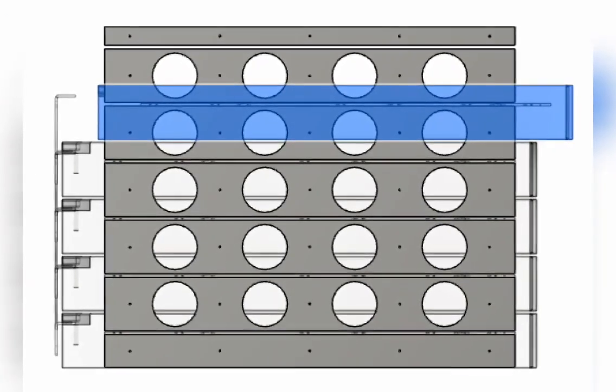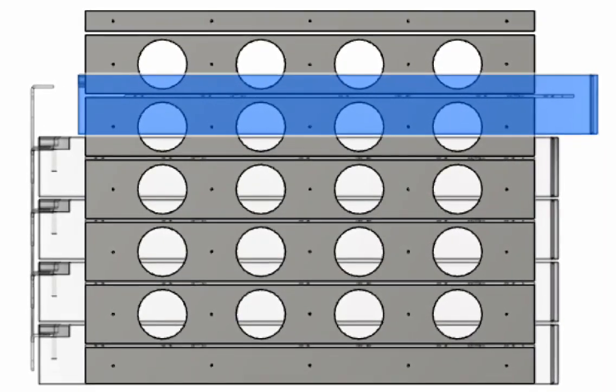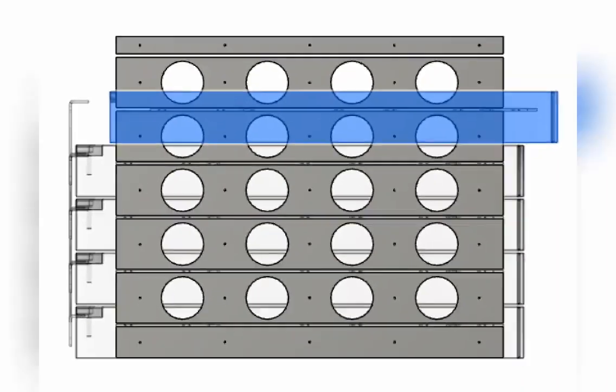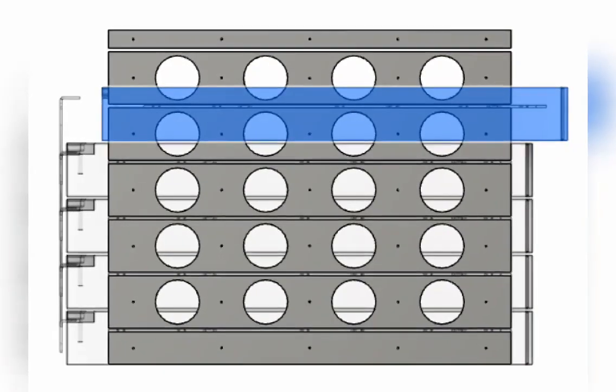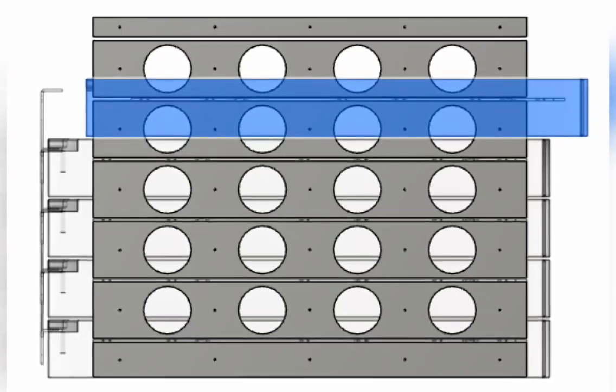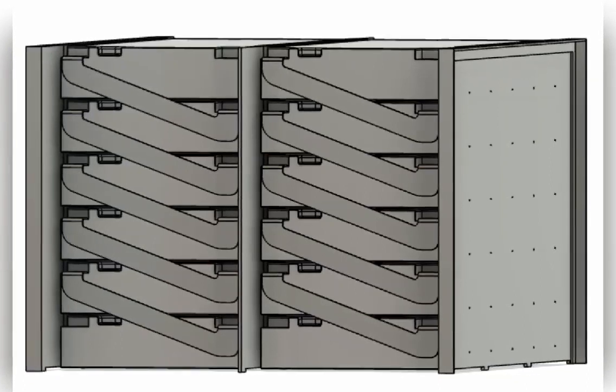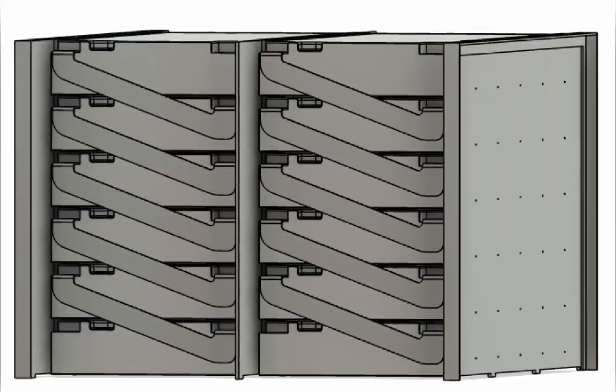To install them, the bus bar will be attached to the lower module, and then the upper module will slide in underneath that bar to make the connection. Starting at the bottom, working my way up to the top, connect them all in. Then I'll put a stopper on the back and the front so they can't slide forward or back in the box.